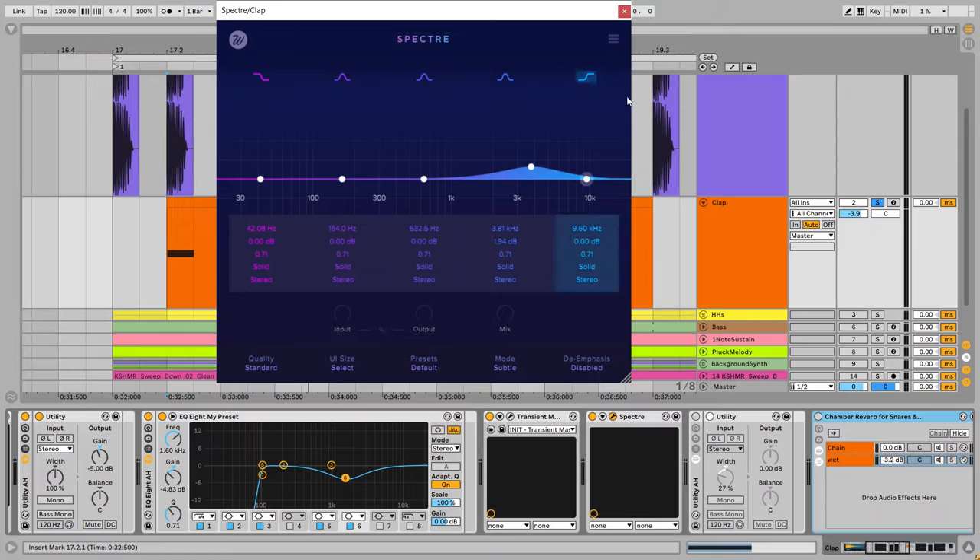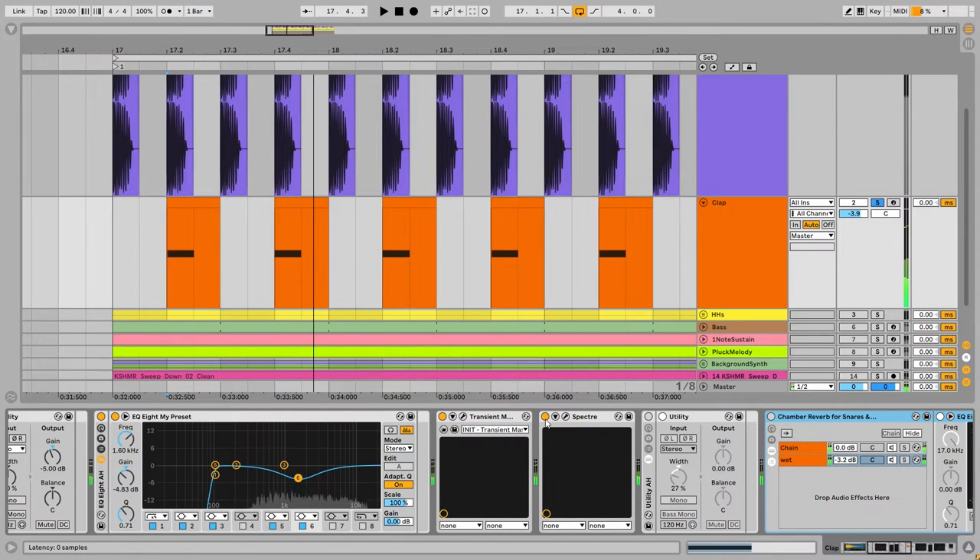This EQ doesn't have any phase issues and it works as both an EQ and a distortion/saturation plugin — but in a parallel way. I'm boosting around 4k, adding harmonic saturation and distortion in parallel to the clap in that frequency range. Most producers do this with a simple EQ, but this sounds amazing. I've been using it for a few months and 80% of the time I replace a regular EQ with it. The clap is very powerful now after these two techniques.